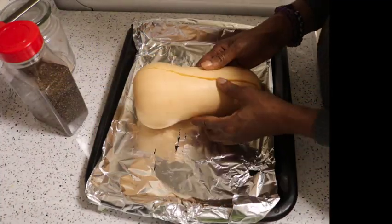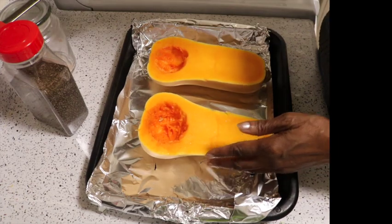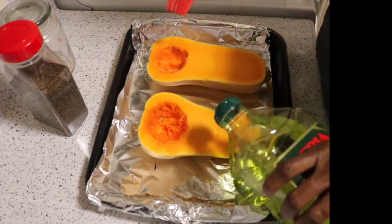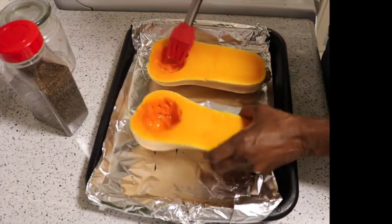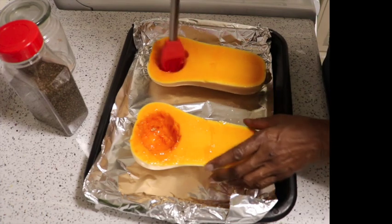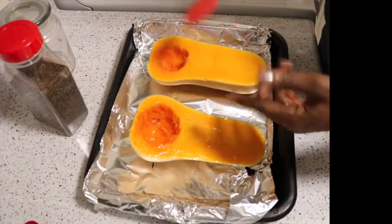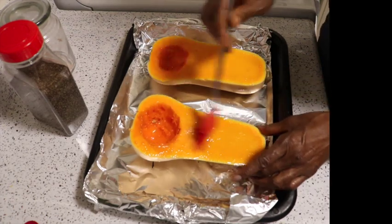So I have my squash here. I've already cut it in half and went in with a spoon to scoop out the seeds as well as the flesh — this is what it's looking like. Now I'm going to brush each side with some sunflower-slash-olive oil. I have the oven preheated to 375 degrees, and we're going to bake this with the cut side — the flesh side — face down, until it's nice and tender and the flesh can be removed with a fork.